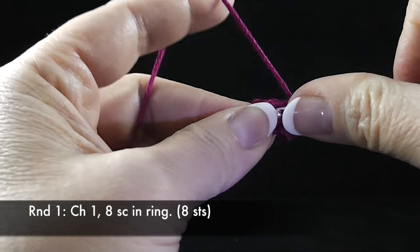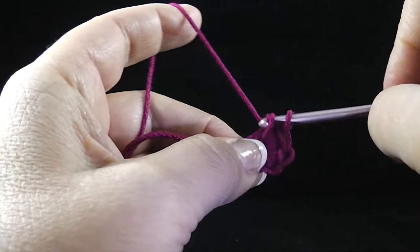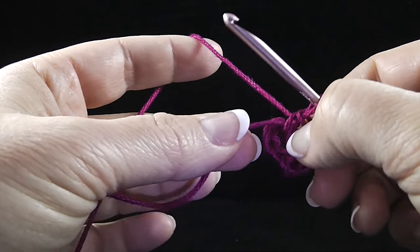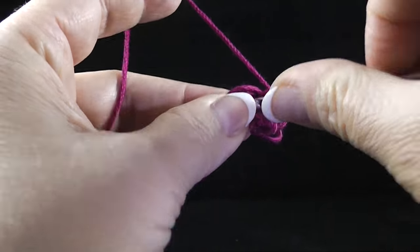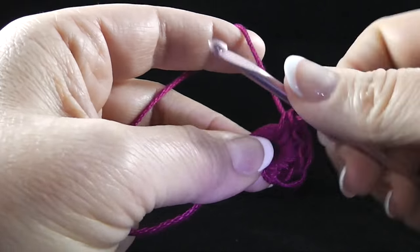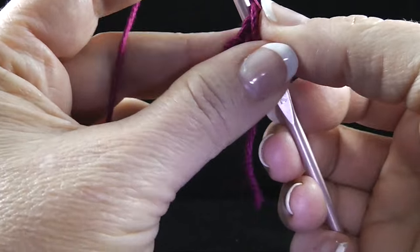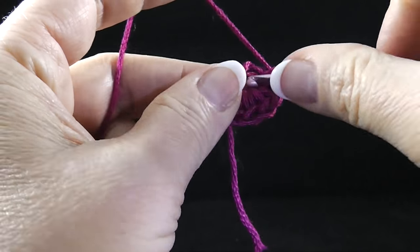We're going to chain one and now we're going to work eight single crochets in the ring. One, two, three. As I do this, let me show you what I'm doing. I'm also taking this opportunity to hide this little string here so I don't have to fool with having to hide it later. If I can save some time, I definitely want to do that.